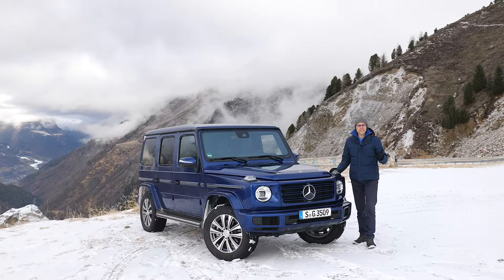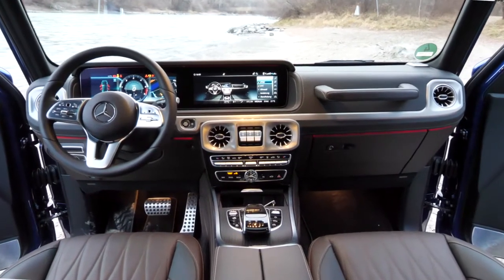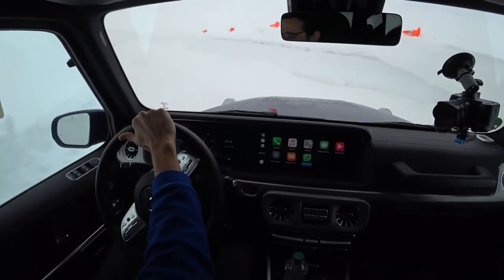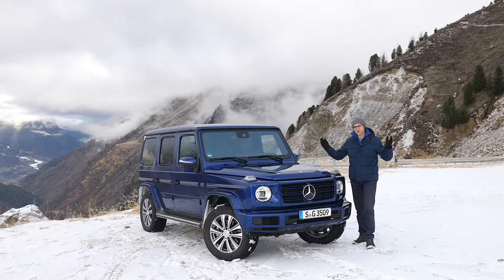A very warm welcome to a freezing out-of-the-fuel episode here with the all-new Mercedes G-Class. We'll tell you all about what you need to know in exterior, interior, and the driving experience today — also with a new engine and a special snow driving experience. So join us in full HD, full screen, and full X. Let's go!